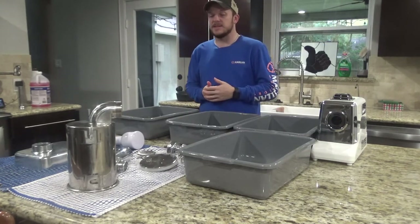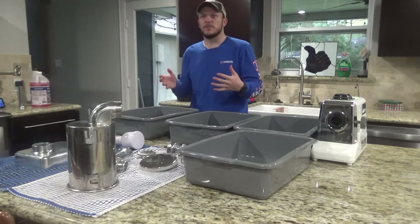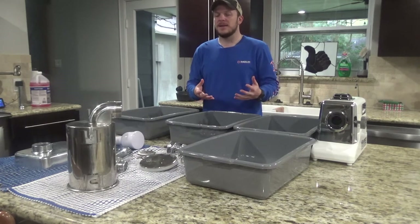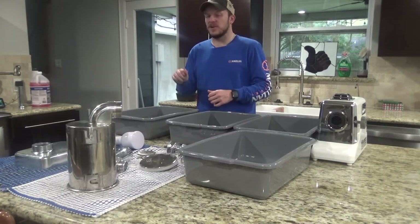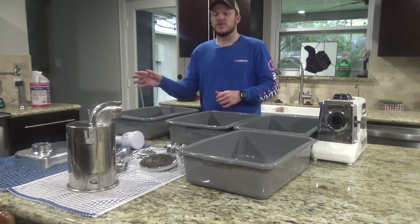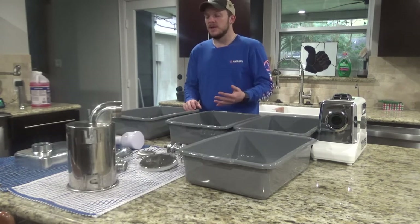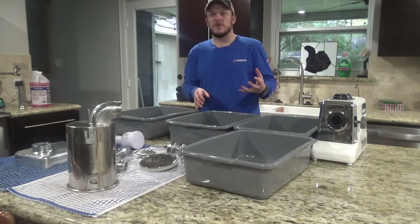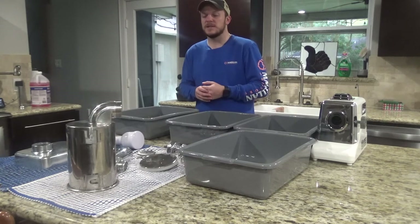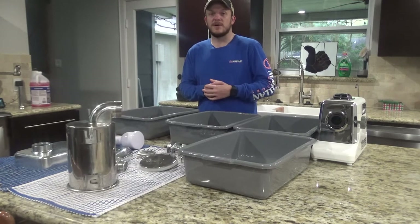Now I have everything nice and sanitized. Once all this stuff dries I'm going to put it in the freezer for about 30 minutes to an hour. You really want to work with your meat and everything as cold as possible — otherwise it'll start to get slimy and mushy and it'll make it a lot harder to grind and work with. I'm going to save this bucket with the sanitizing solution because when you're done you want to clean all your equipment again and put it back in the solution before you put it away, to avoid bacteria hanging around on your equipment. Once I pull the meat out, I'll show you all how to get the process started.